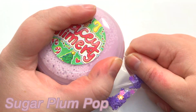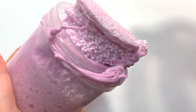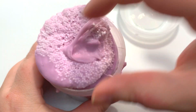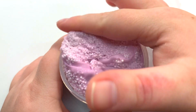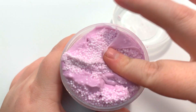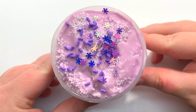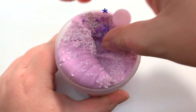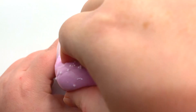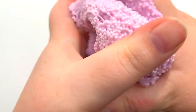The first slime we have here is Sugar Plum Pop. This is the one that did leak — I can guarantee it's due to overfilling. I actually had these containers for a little bit, and that is why I'm switching containers and started using a heat seal on my slimes, because they would leak. She did bubble wrap it so nothing got ruined, which was definitely great. The add-ins are super cute and this is the scent I could smell through the package before I even opened it. It smells really good, very sweet — I have a Sugar Plum scent and I think it's similar. It's kind of berry-like and I really like it.